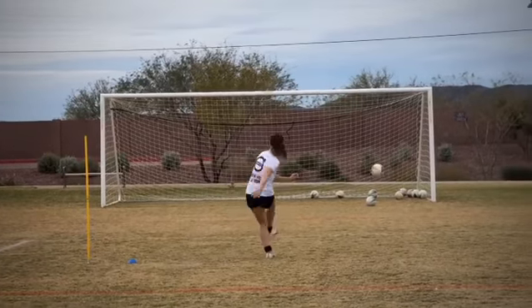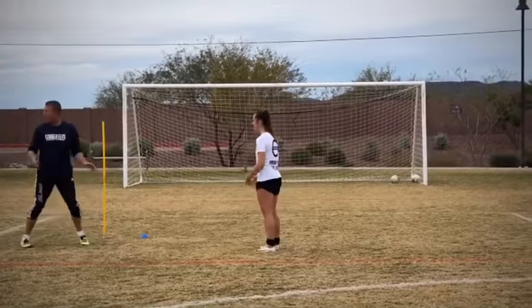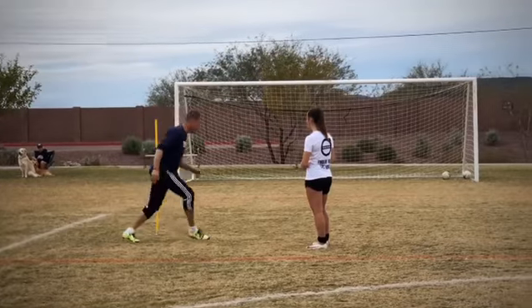Balls in. Touch. Awareness. Checking. Touch. Finish.